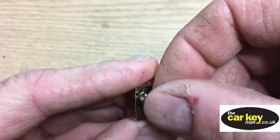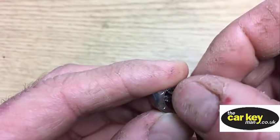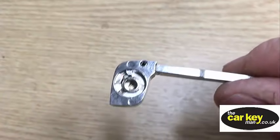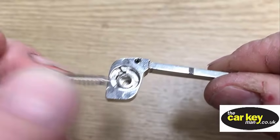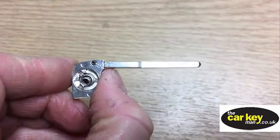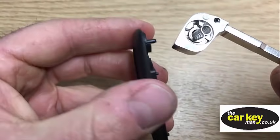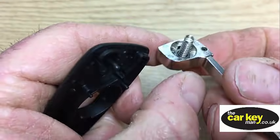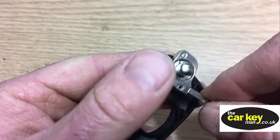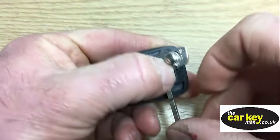Next thing is to build up this mechanism here. We just need to pop this so that - there's only one way this will go through. Next thing is to pop the spring into here - it's the end without the tail and it goes into there. Then we're going to take the blade mechanism and it needs to go onto this half of the repair key. This little spigot here lines up with that hole. Then you have to remember that it's going to flick that way, so you have to wind it this way - wind it around.